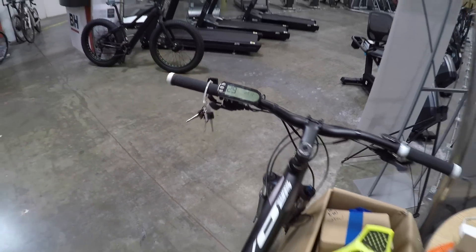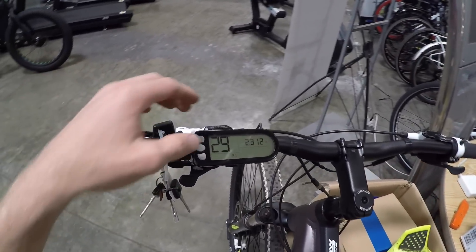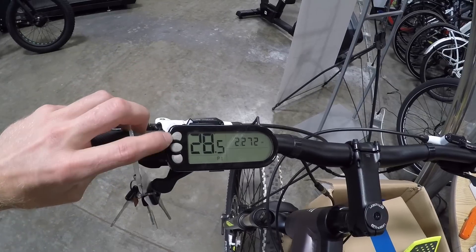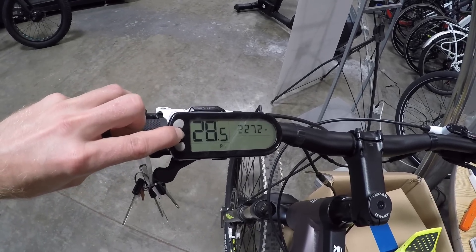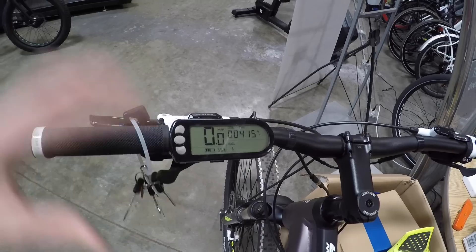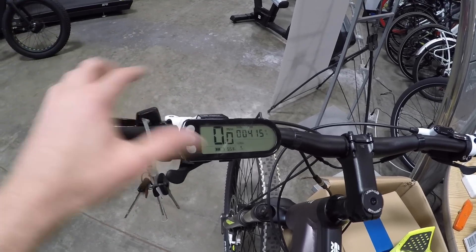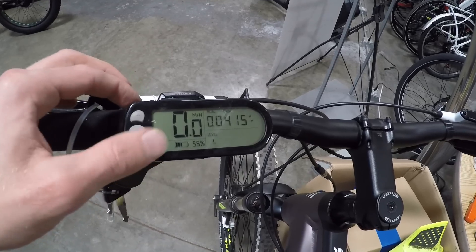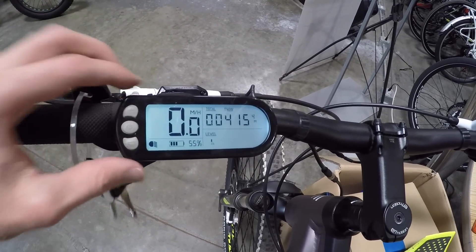Now we're back to wheel size — so once you've done that, you're all set. If you don't want to change anything, hold the power button again for quite a while. I thought it was going to shut the thing off, but it doesn't — it just leaves that menu and brings us back to the main display. Oh, and this is backlit — if you hold down, see how it comes to life? You also get a little icon there.